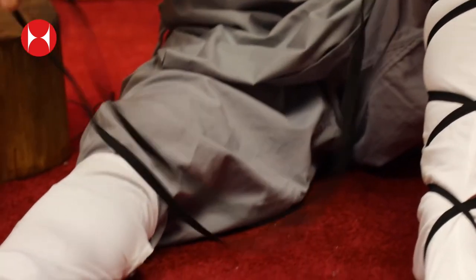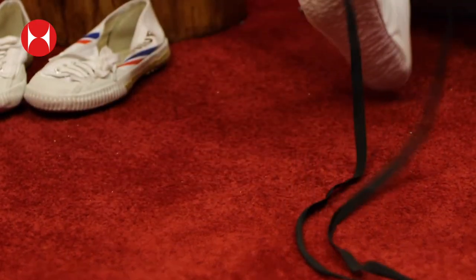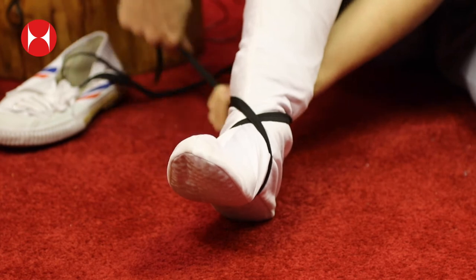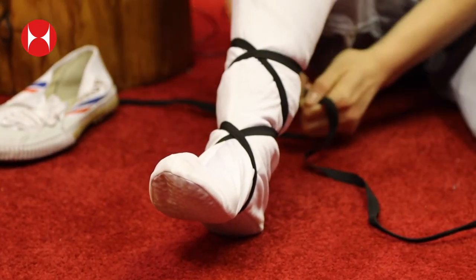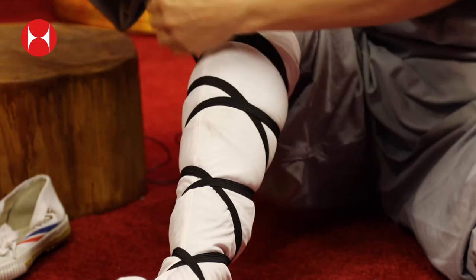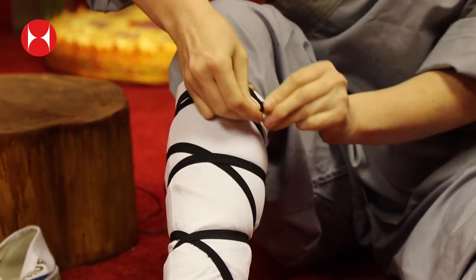I'll show you again on the other side. Make sure the elastic is even before you pop it underneath your foot. Pop it underneath your foot and criss-cross it at the ankle. Then at the back, then the front — keep going until you get to the top. Then wrap it around if you've got extra and tie it in a small knot.